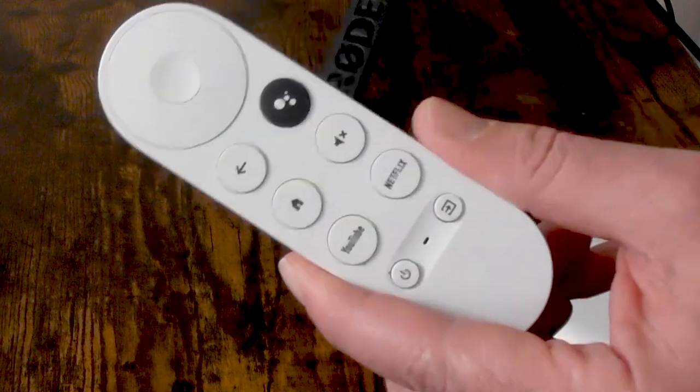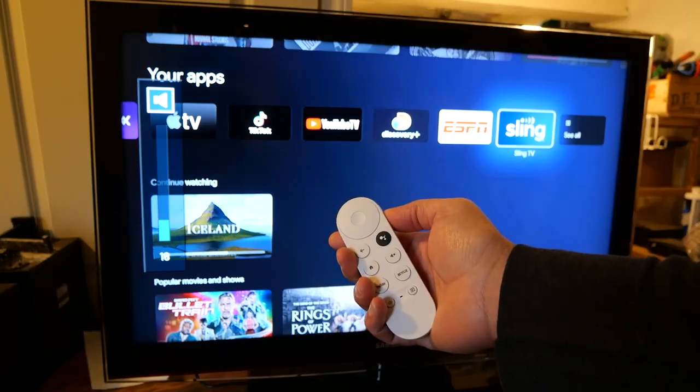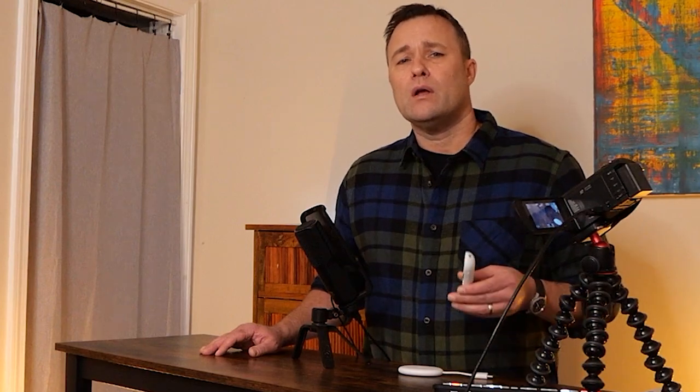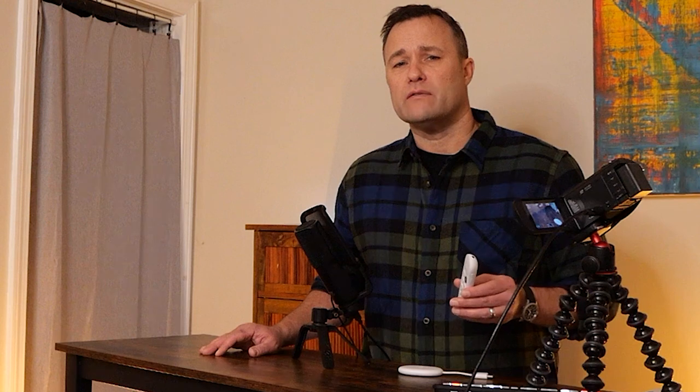All the buttons work really well with my old TV, including power, volume control, and the mute button. In terms of user experience, the Chromecast HD on my old television works just as well as my year-old TV upstairs that also runs on Google TV.